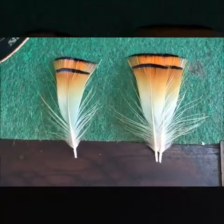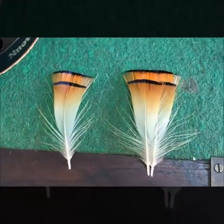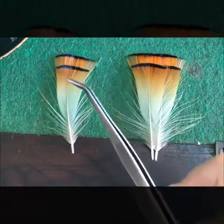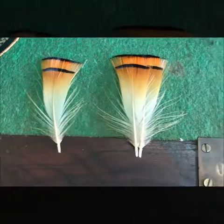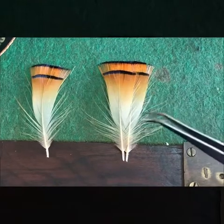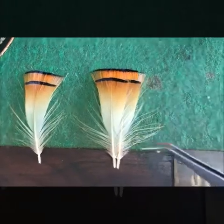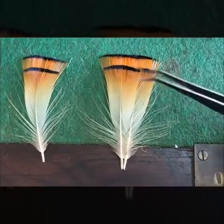Now for the fun part — the main wing. When I work with a married wing fly, I generally look for tippets that have a bit of a curve in them. It just sits nicely on top of the shank and gives it a nice flow, as opposed to straight ones. You also want to look for the same length — it needs to be balanced, a perfectly matched pair. You can see this is a perfect match — the barbs are running equally.